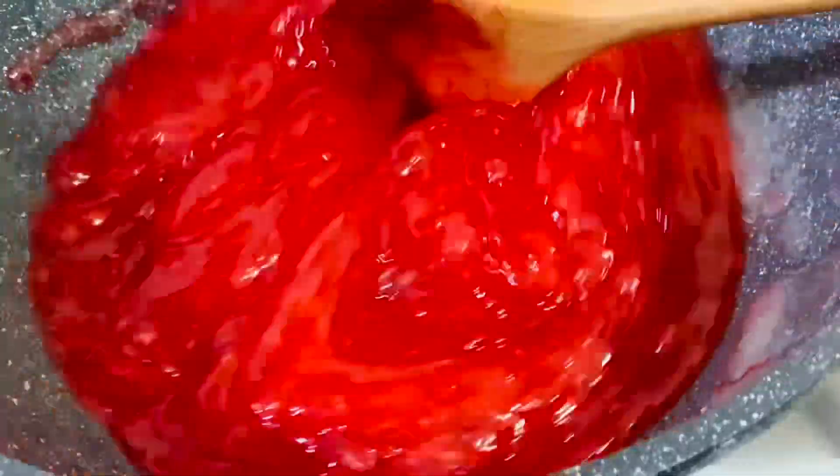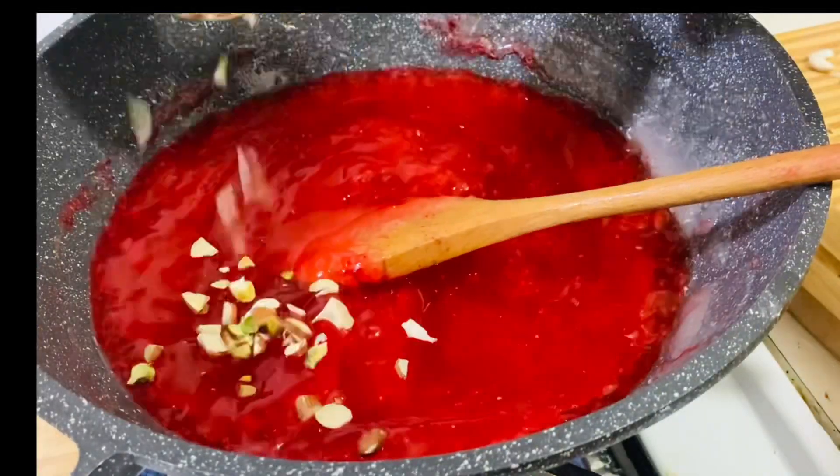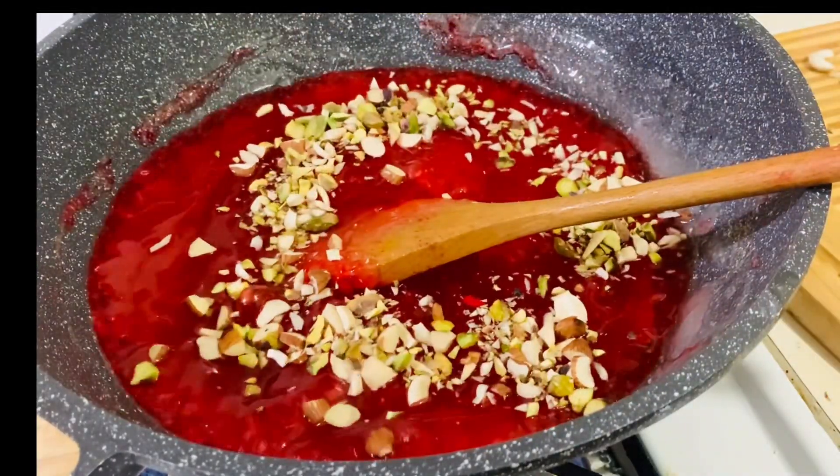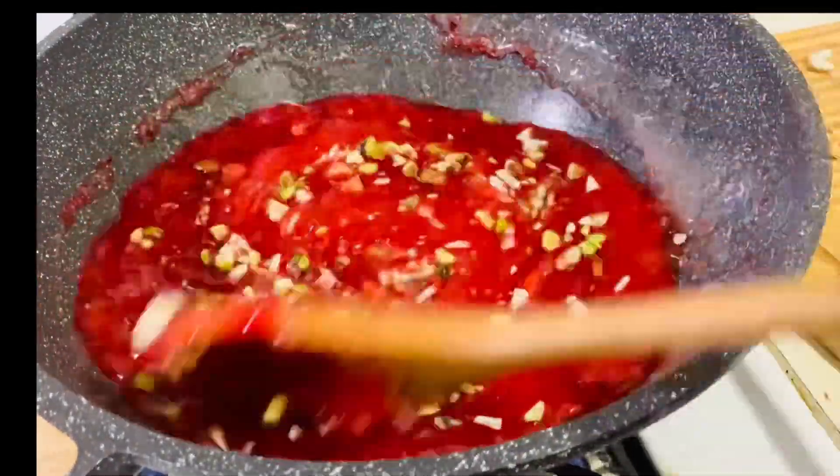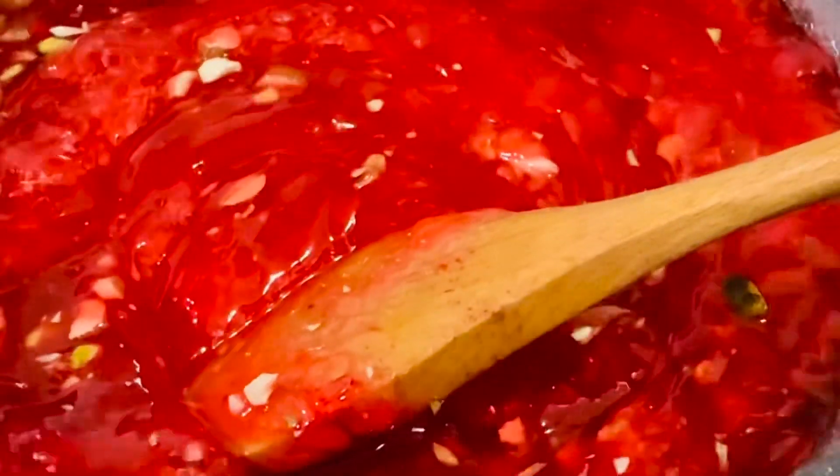The mixture begins to leave the sides of the pan. This is after 45 minutes — I'm now adding the mixed nuts. The halwa has started releasing ghee.